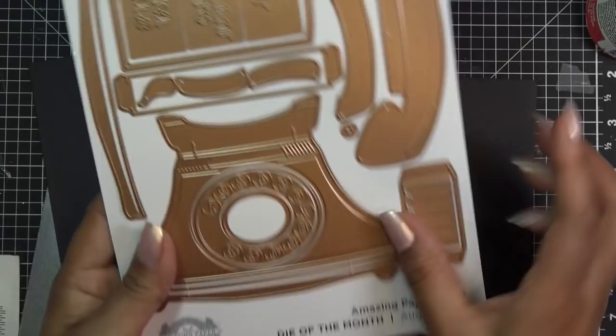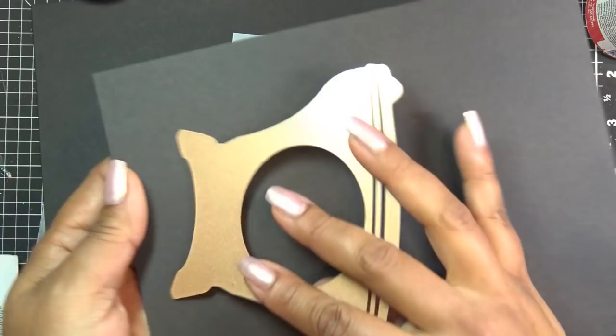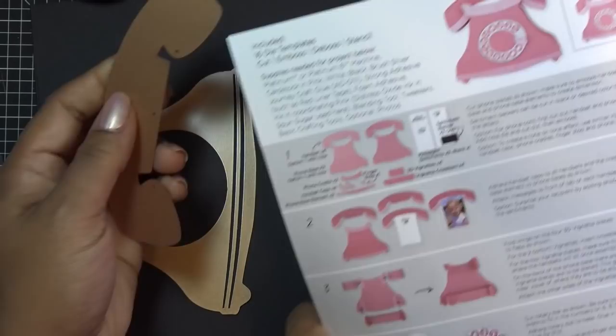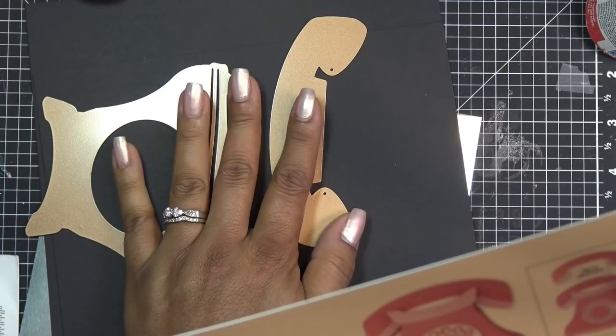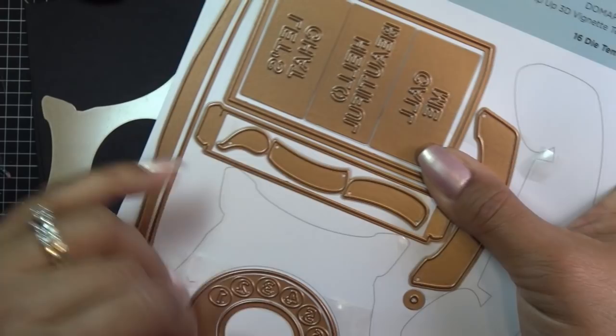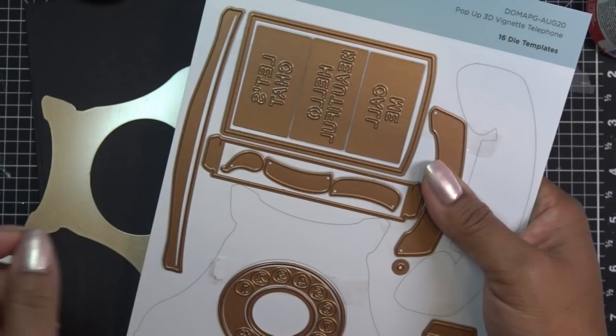For the sake of saving time, I'm going to cut two of this base out in black paper. This is really thick paper from Crafter's Companion because I want it to be sturdy. Four of the handset in black, and then the handset caps — this is all on one piece, which is kind of cool. I'm going to do the handset caps and this little piece in silver, running it through four times.